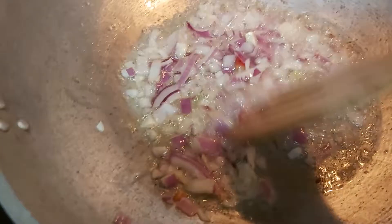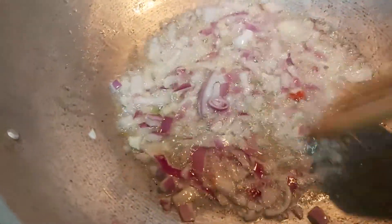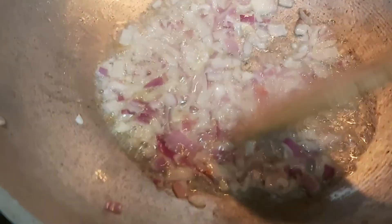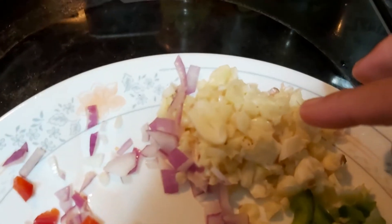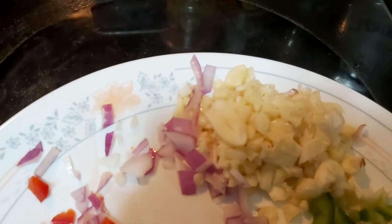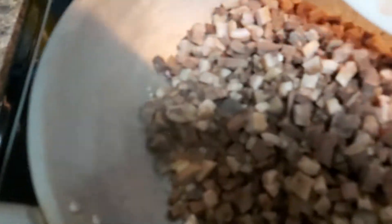Sauté the cooking onions until they become translucent or slightly golden brown, to be followed by the fresh cloves of chopped garlic. After which, I'll have to add my beef innards and simply try to sauté that.